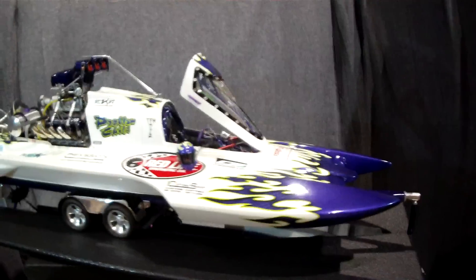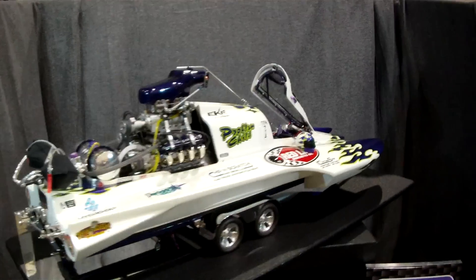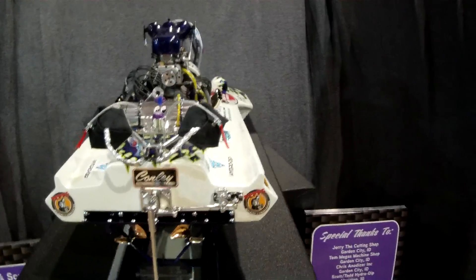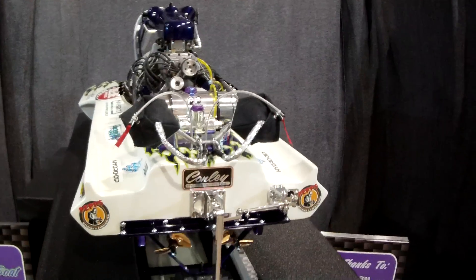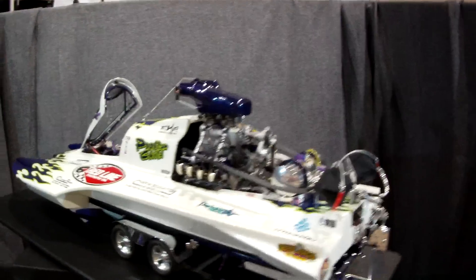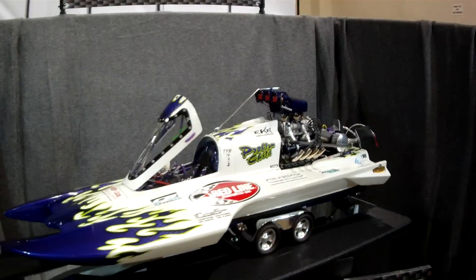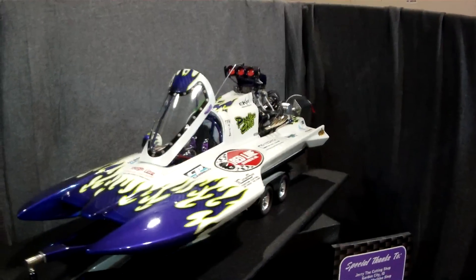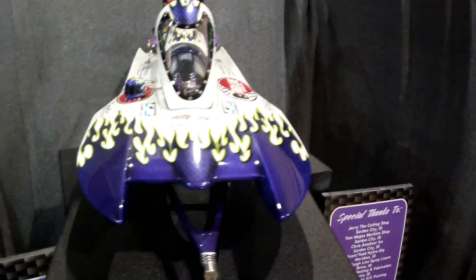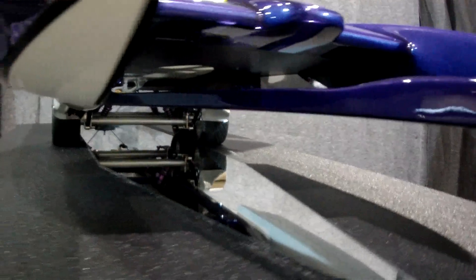This three-year project is almost done, just aside from shooting a few more videos and getting it out on the water to see what it's gonna do. I'm going to be taking it to Phoenix, Arizona in October for the World Finals drag boat races - it's gonna be in the pits with the real boats. So if anybody's a drag boat person and wants to go to the World Finals at the end of October this year, that's where the boat will be.